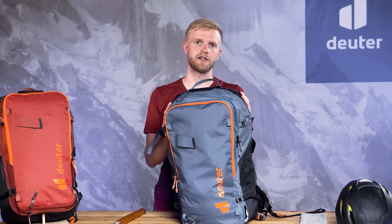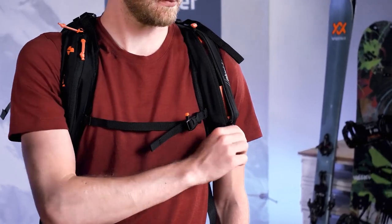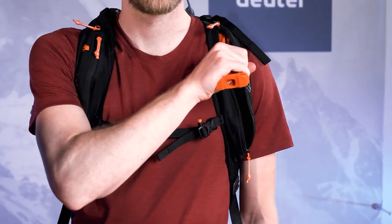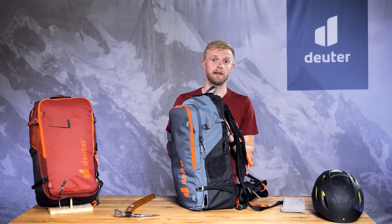Deploying the very large airbag is extremely fast and super easy thanks to the height-adjustable trigger handle on the shoulder strap. Practicing or testing the procedure doesn't cost anything and can be done anywhere.